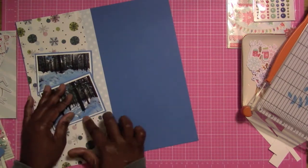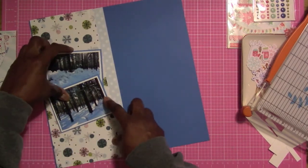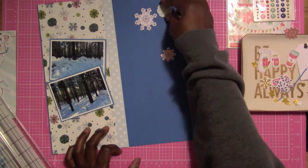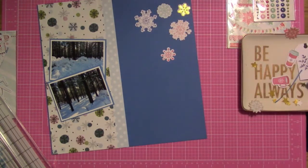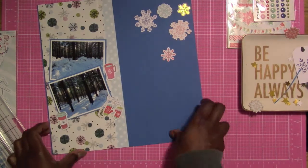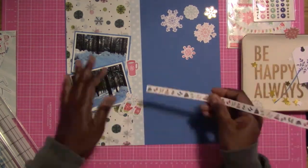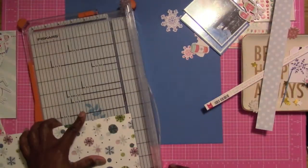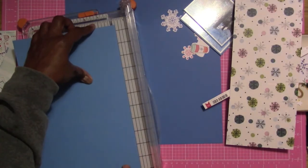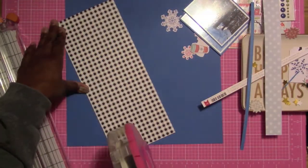I'm trying to figure out how I want these photos — whether I want them on top of each other or single. I'm not sure how I want them to sit, so I'll leave them for a second. I'm eventually going to end up making them flat. Now I'm going to be adding these snowflakes, which are from the Pink Fresh Studios ephemera pack. I also have mittens, and it looks like there are cups of hot chocolate and coffee. I'm going to add that branding strip from the bottom of the paper, cutting off just a little bit so it all blends.